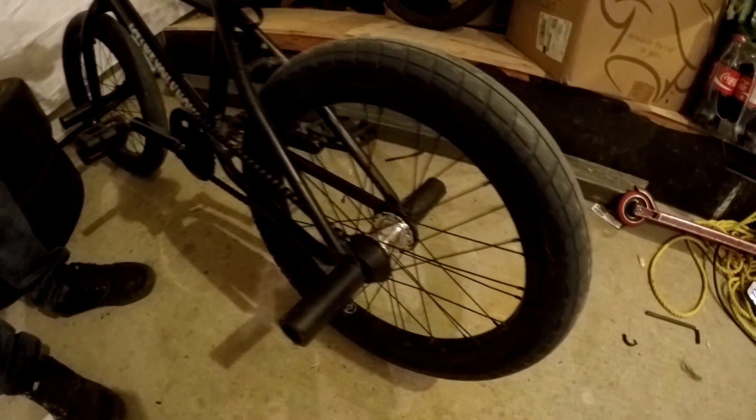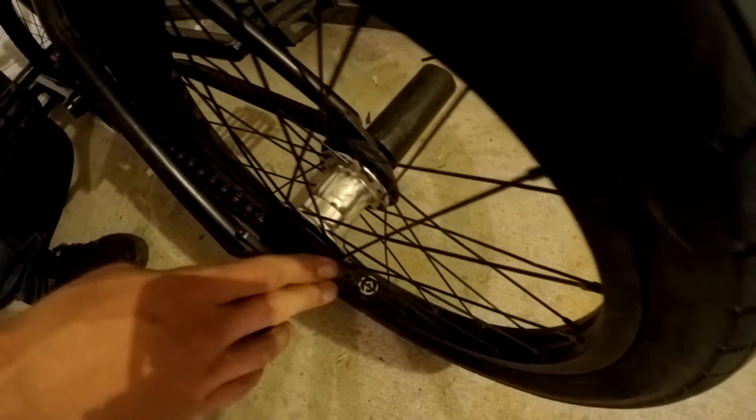And to the back, I have a Primo Freemix Complete in polished — it's the Pro, so it's got the hub guards come with it, which is pretty sick. And I believe that is everything on my bike — and some spokes, because who cares about spokes — but that is everything, and that's my bike check. Peace.